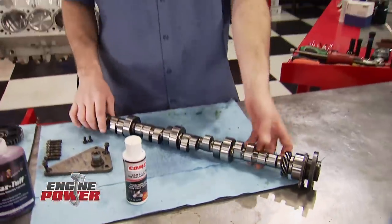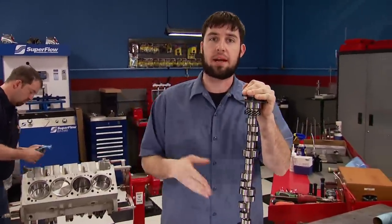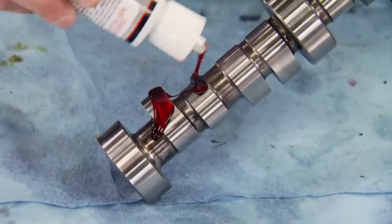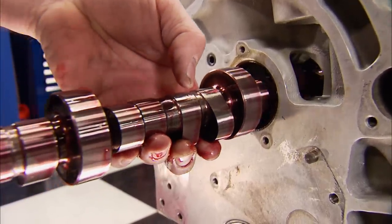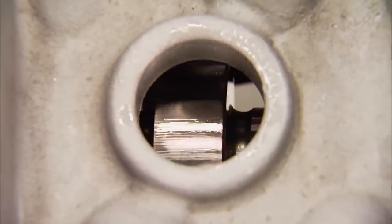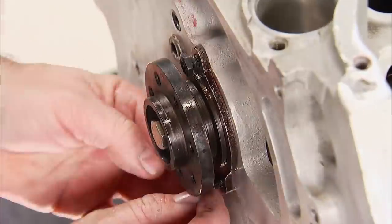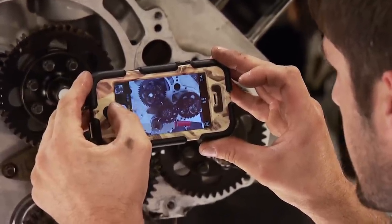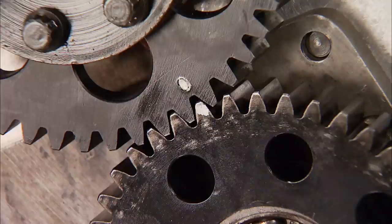Big cubic inch engines require special specifications. The guys at Comp Cams designed this cam, which controls the opening and closing of the valves to maximize the engine's capabilities. Due to the stout spring pressure we'll be running, we're using Comp's Cam Lube on the journals and lobes. Duration at 50 thousandths is 277 on the intake and 289 on the exhaust. Lobe separation angle is 113, and gross valve lift is 0.824 intake and 0.800 exhaust. On its snout is a cam thrust plate, and in front of that is the hub for this engine's gear drive. The photos taken during disassembly assured us it's going back together the same way.